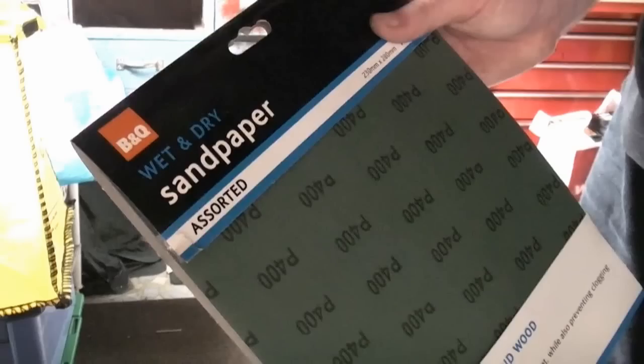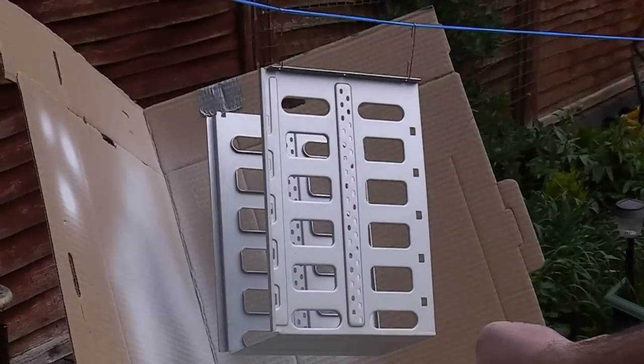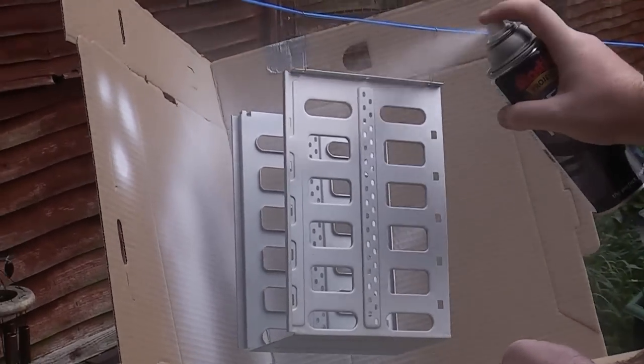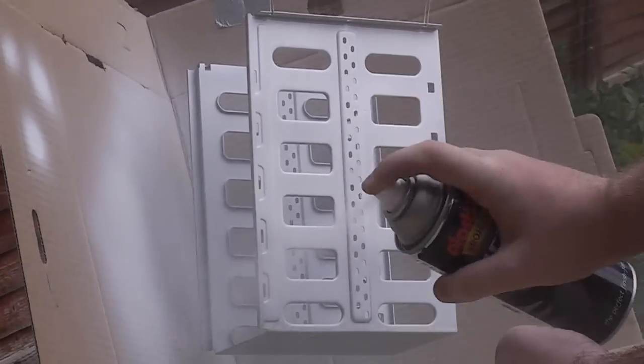Hello again. Everybody says that you should sand the case first, so I picked up some wet and dry sandpaper and tried it on a test piece. I went up to 600 grit on it, and to be honest, when I sprayed the test piece and a piece that I hadn't touched yet, the primer results were exactly the same — so I've not bothered sanding the rest of the case.